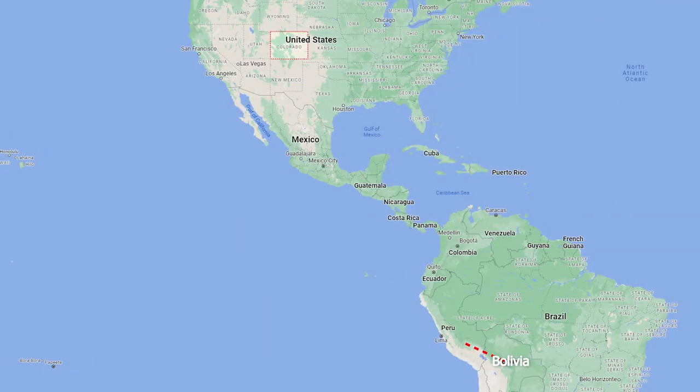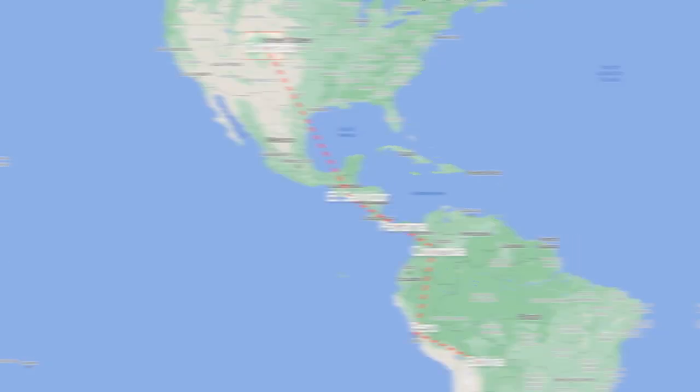If you've been watching the channel for a little bit of time you may know that I've recently just got back from a three-month backpacking trip which took me through Bolivia, Peru, a little bit of Colombia, Panama, El Salvador and then ending in the winter season in Colorado. So six countries, all very very different, and so packing for this trip was quite difficult.